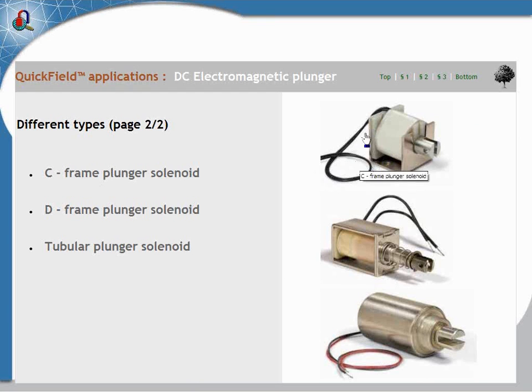These are the practical industrial appliances. You have the safe frame — the bobbin is supported by a safe frame in the form of a bath. Then the second one is a day frame. We can see that it's already a closed magnetic part around the bobbin. And the last one is a tubular plunger solenoid, which is exactly as the bobbin you can see here, but enclosed in a cylindrical magnetic body.